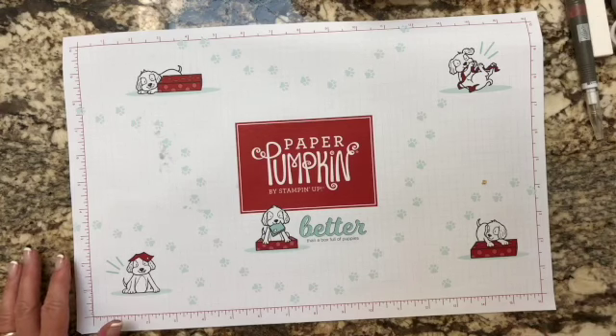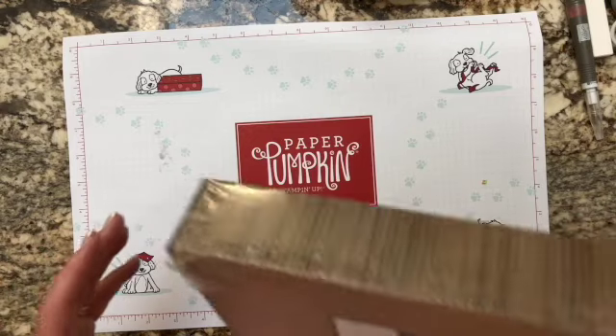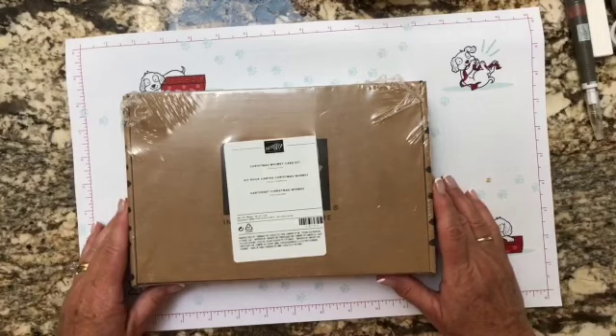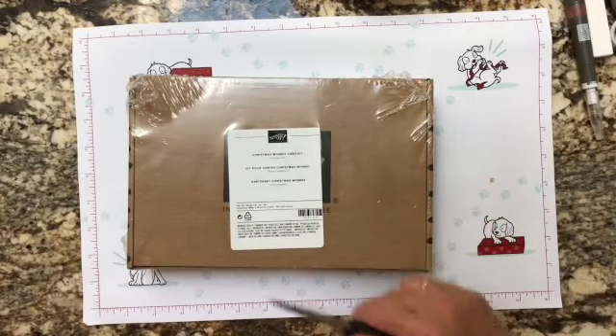Hi there and thanks for joining me. It's Lisa from Critters and Ink Designs. Today I'm going to do my first kit video, so bear with me.